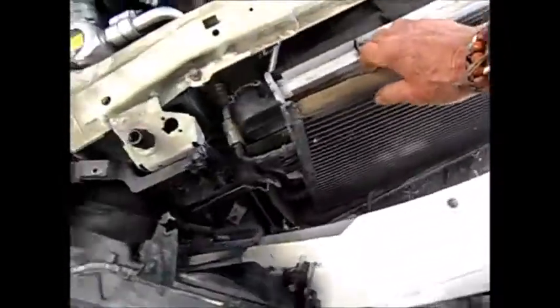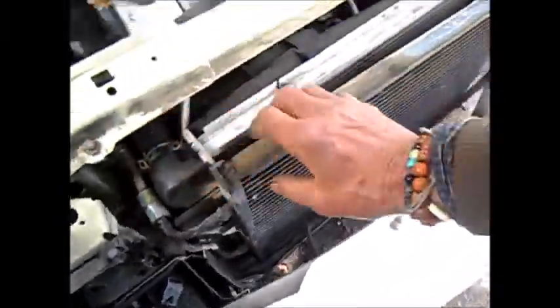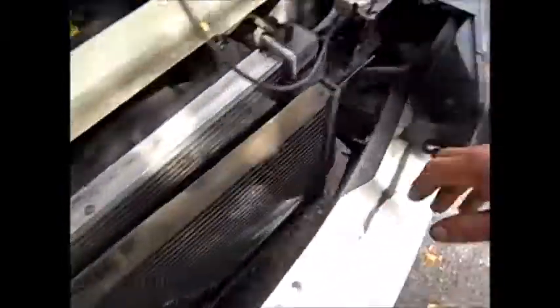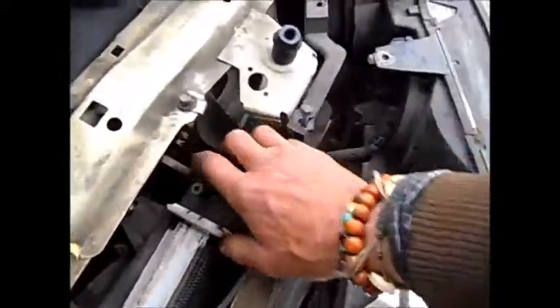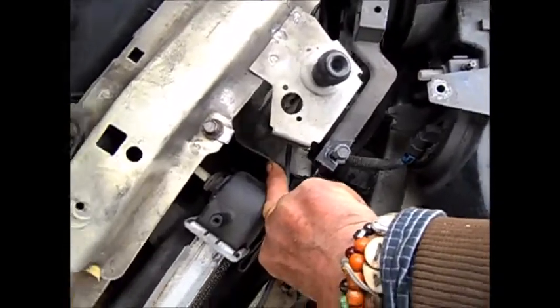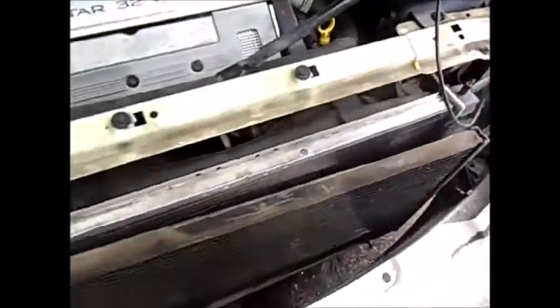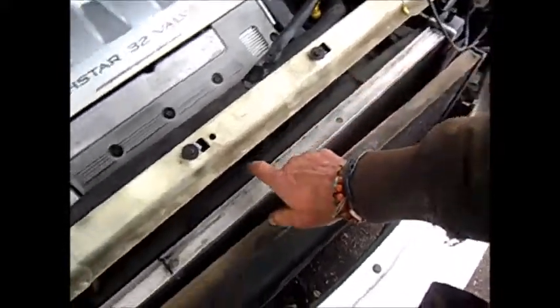There's not a lot of play here, but if you lift this up it'll come disconnected from the radiator. What we have here looks like the transmission line, and it's still connected so it's still pretty tight in there. There's another radiator hose on the bottom that's got to be disconnected. And you can see the little critter tracks in there.